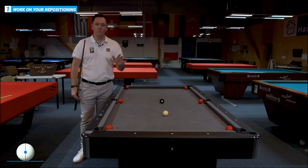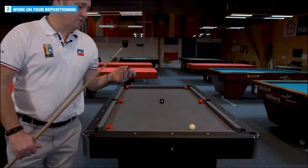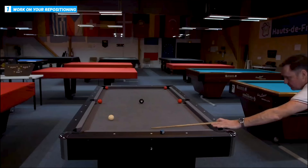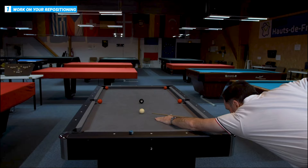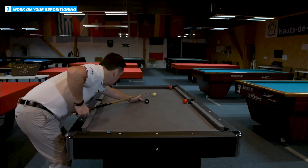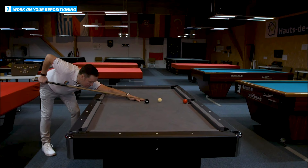Six reds in front of the pockets — just try and pop them, no side, just middle of the white ball. Nice and easy, try to get position on the next one as best as possible. Just trying to concentrate on potting the ball, make sure the weight is coming up towards the other reds. The main thing is just potting the balls and getting a bit of confidence. Make sure the weight is coming up further up the table to get on the last red.